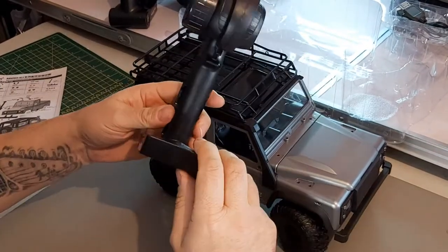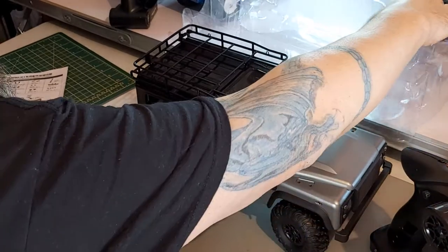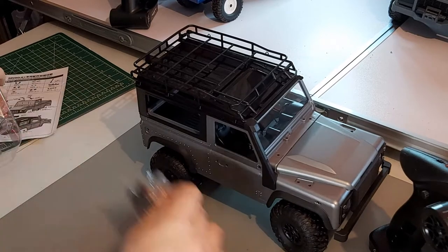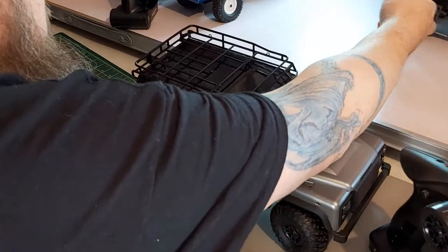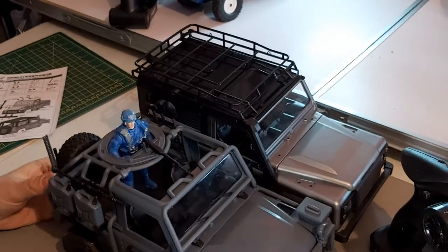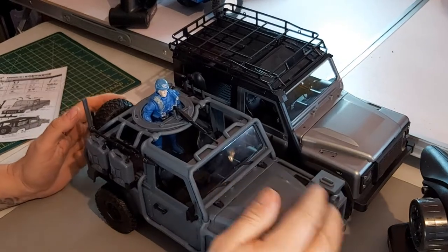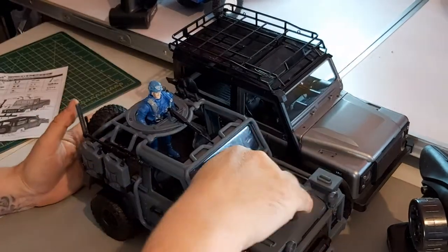The usual transmitter comes with these MN models for this price range — they all seem to come with the same transmitter. In the box is also the charger, which connects through the balance port to charge, and a little bag of accessories. I've got the last one I reviewed here and they're both supposed to be 1/12 scale — lengthwise there's nothing in it. The front suspension isn't great; the screw for the steering is too long.